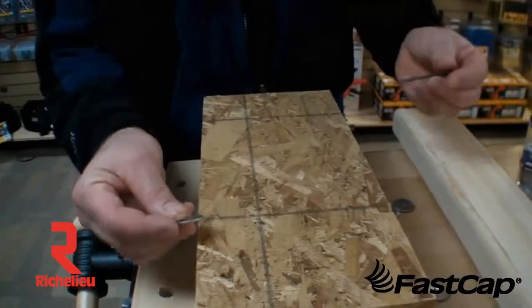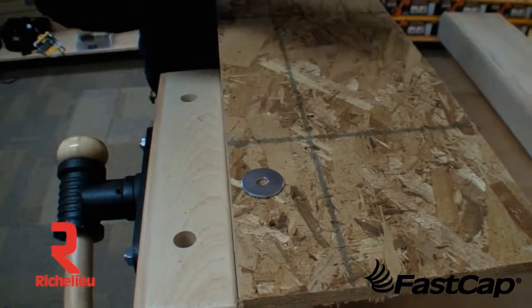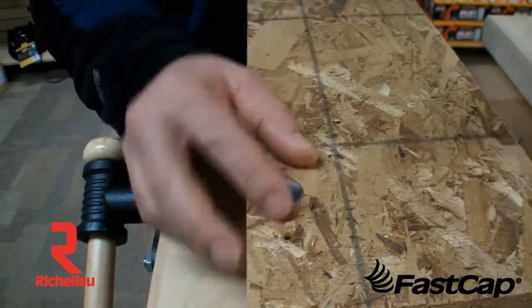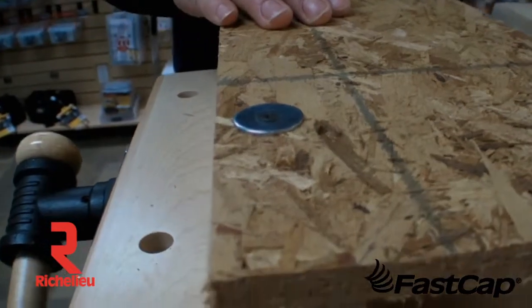I could rip this off in just a second. So what we've done in the past is a lot of times we'll take a fender washer just like this and we'll go ahead and apply a fender washer in there. The problem is now your screw is stuck up above the fender washer — it doesn't look very professional.